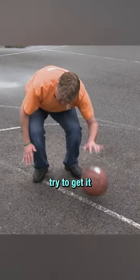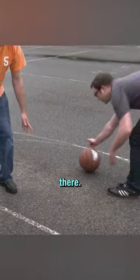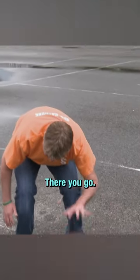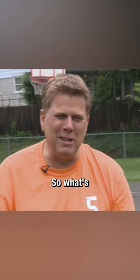Now try to get it higher up. There you go — and it's off your foot there. There you go. So now we've got dribbling mastered. So what's next?